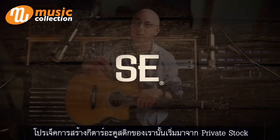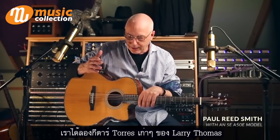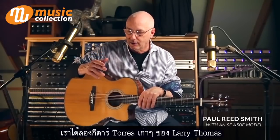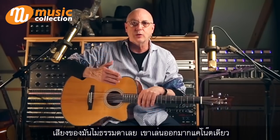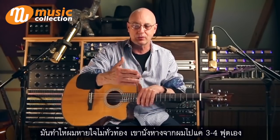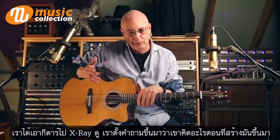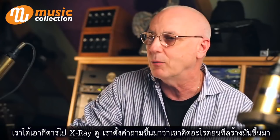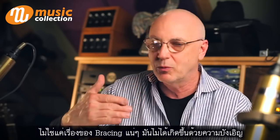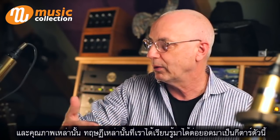This entire acoustic project started with Private Stock. We got our hands on an old Torres guitar that Larry Thomas owned, and it sounded extraordinary — he played one note and it took my breath away. He was sitting about three or four feet in front of me. We were able to X-ray the guitar and ask the question: what was he thinking when he made it? Not how did he brace it, but what was he thinking, because it was not an accident that this thing sounded unbelievable.